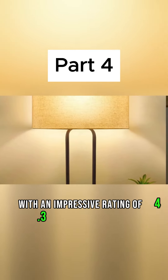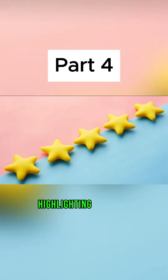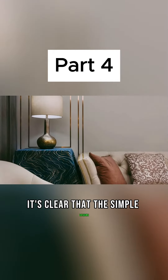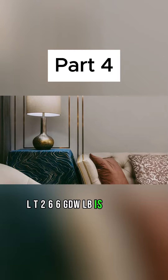With an impressive rating of 4.3 out of 5 stars and glowing reviews highlighting its cute appearance and seamless integration into various settings, it's clear that the Simple Designs LT266 GDW-LB is a crowd favorite.